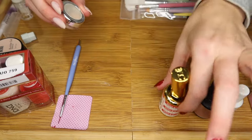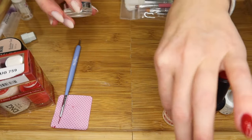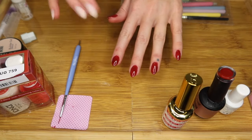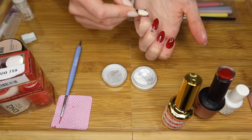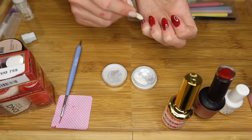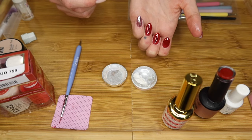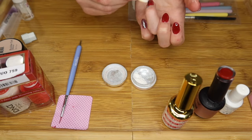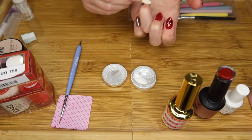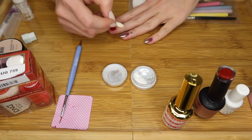Chrome powder has to be applied on top of a no-wipe top coat — meaning when it's cured, it doesn't have that sticky layer you have to wipe off. I already added a top coat and fully cured it. Then you just brush the chrome powder on top. This one has a bluish, silverish color to it, but it's the only one I have. Add chrome powder to each nail, then add another layer of top coat, cure that, and you're done. That's how you do chrome nails.